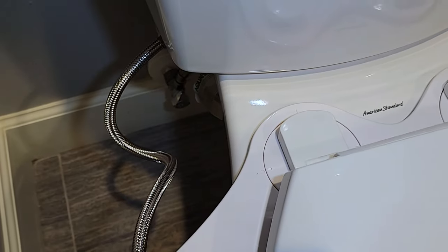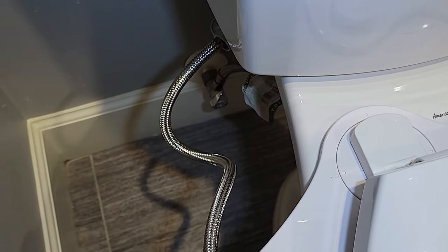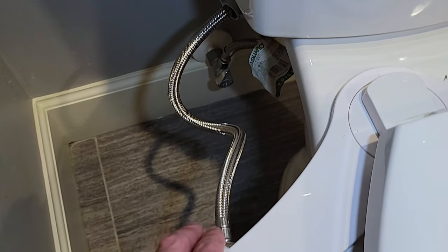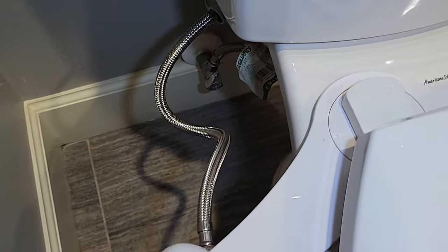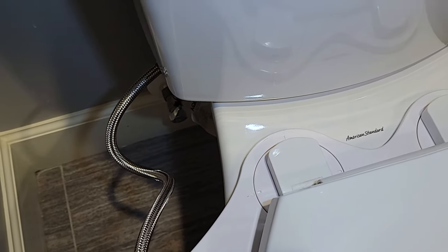That is the install — pretty easy overall. I would say it took maybe 10 minutes; plan for longer obviously if you're hooking up the hot water line. Let's go ahead and give it a try and see how it works.